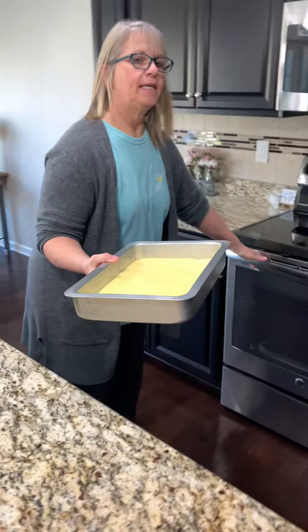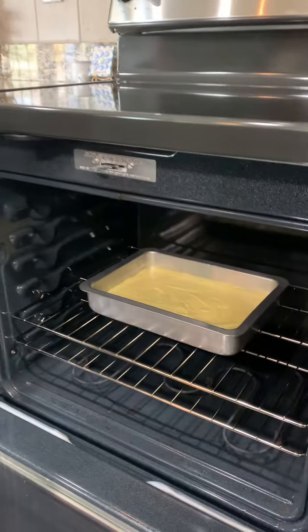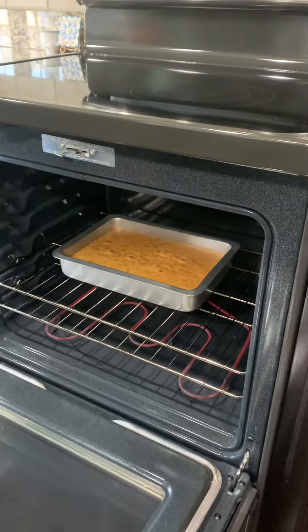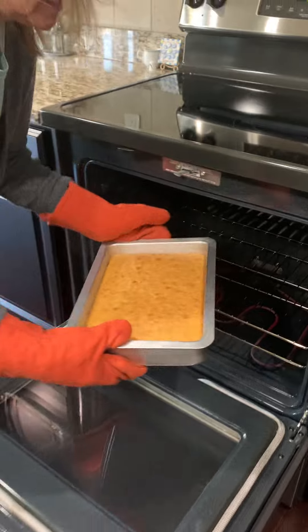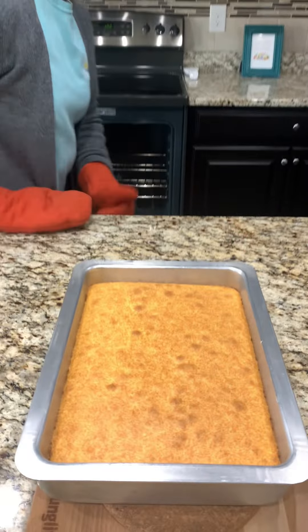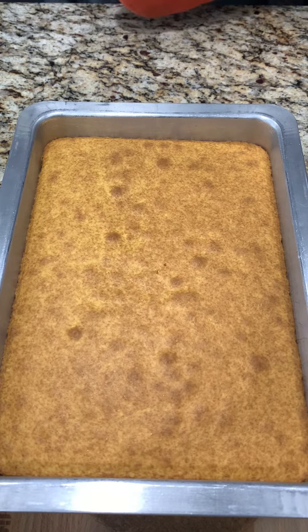It is preheated at 350 and this is going to bake 34 to 38 minutes, but we'll check it a little before. It's been 33 minutes and I did test it with a toothpick which came out clean, so it is done. We're going to let this cool for just a little bit and we'll come back and do some more.